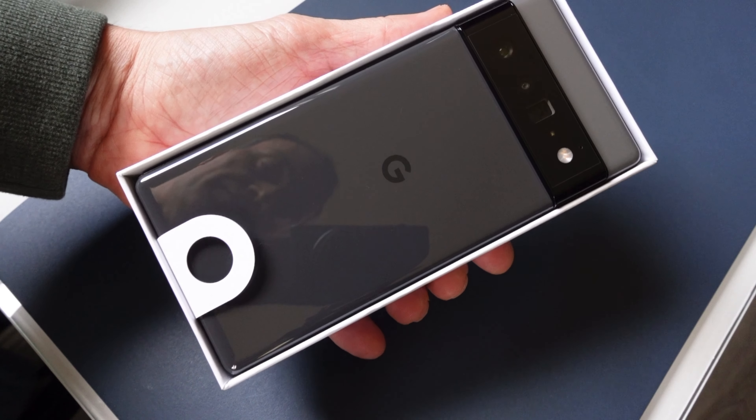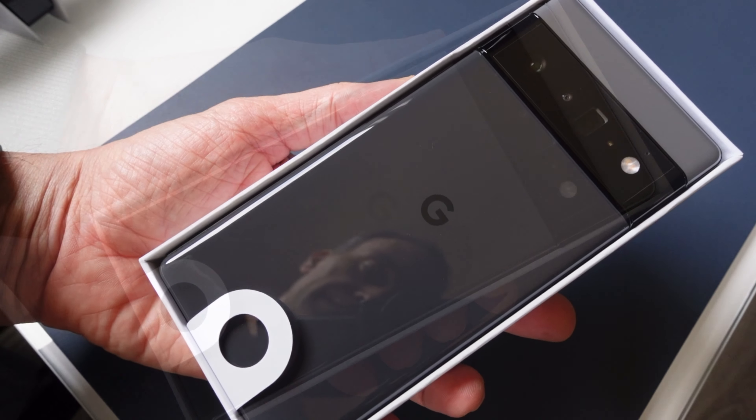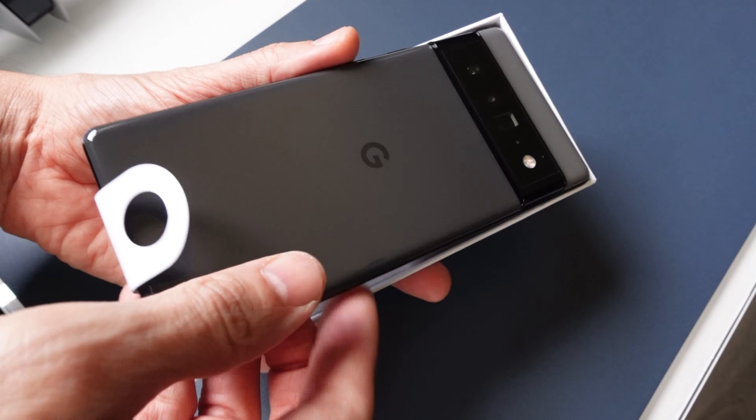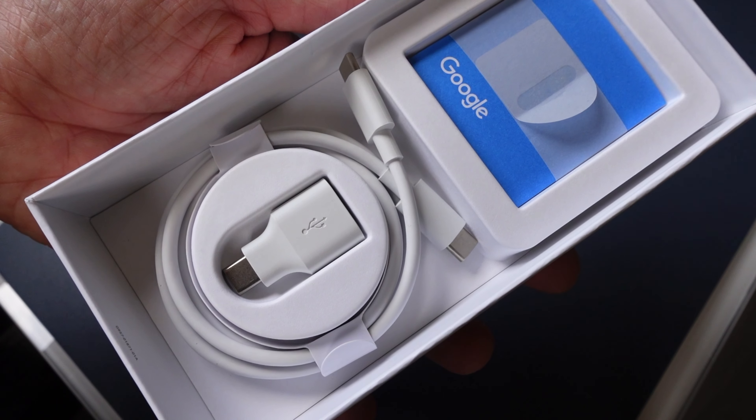As we lift off the lid here, you're going to see it, and we'll come back to it in greater detail in a moment. But it's a very nice color — almost like an ombre, I would say, where it's lighter on the top and then it gets darker as you look down below.